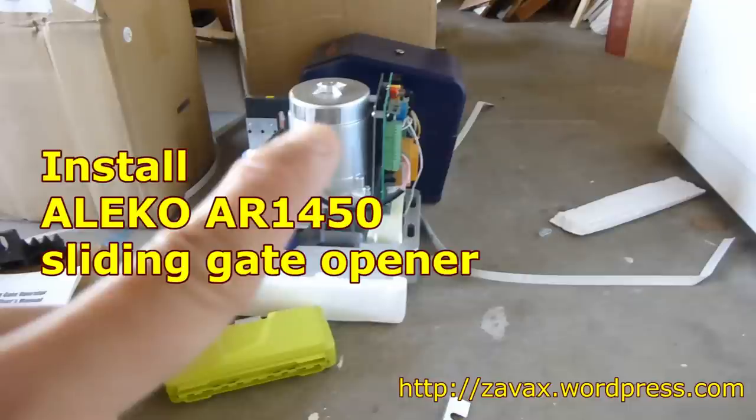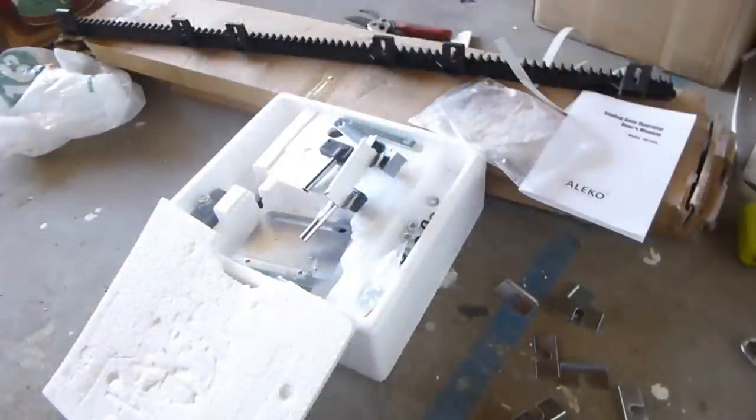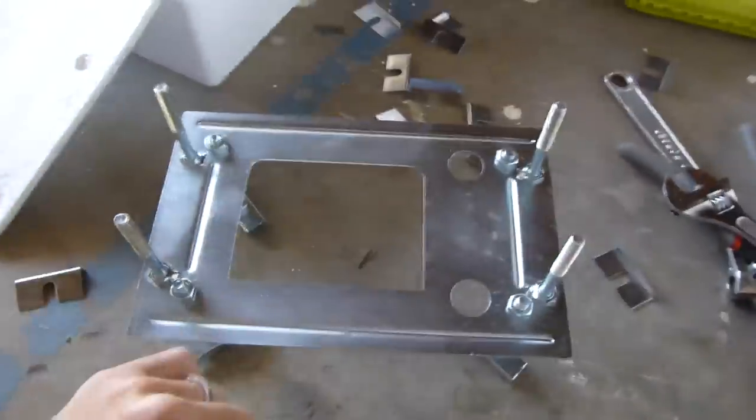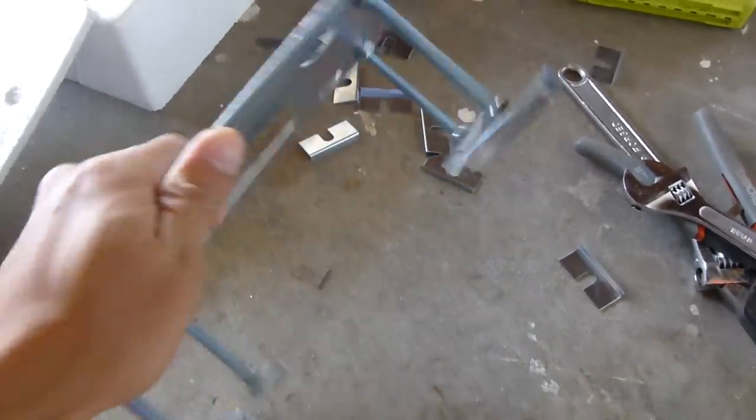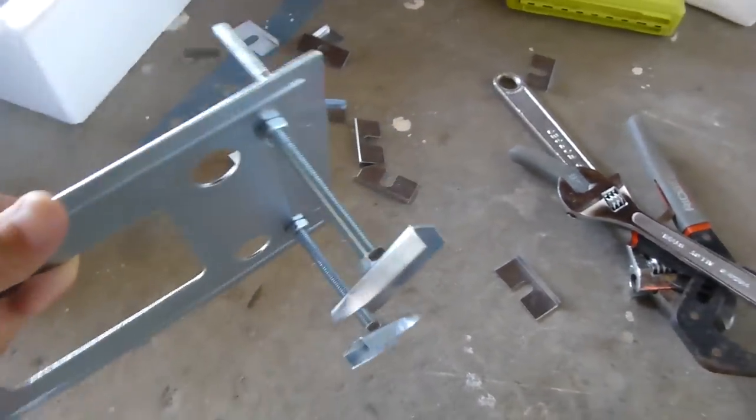I bought a sliding gate opener from eBay for less than $300. The picture shown here is the motor and the control board. These are some other hardware and the nylon gear rack. In this video, I will show you how to install this gate opener. Don't worry if you know nothing about motors or electricity — it is actually pretty easy.